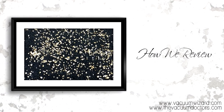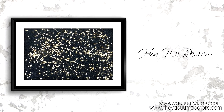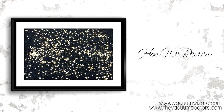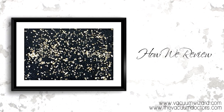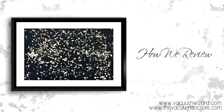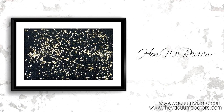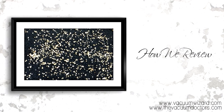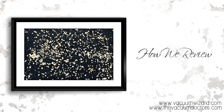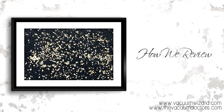Before we do the suction portion of this test, we'll do a vibration test using this same product. We put the vacuum up to the product and turn it on, and this will create vibration — hopefully you'll see the product bouncing up and down. The more it vibrates and bounces, the better the vibration the vacuum cleaner has. This tells you how well the vacuum breaks dirt out of your carpet and padding and vibrates it to the surface, which is a very good indication of how well the vacuum will actually deep clean your carpet.